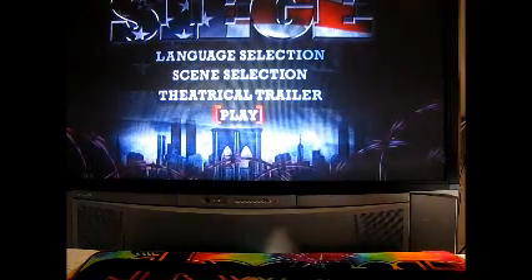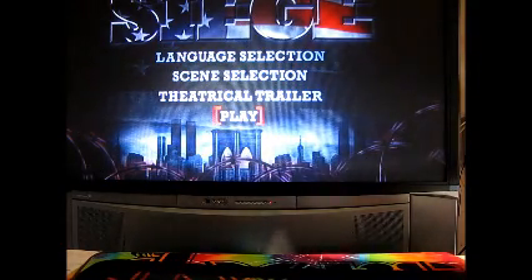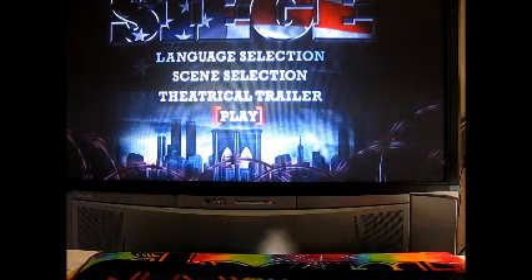Up for auction today is a Pioneer Elite VSX90 TVX Audio Video Receiver. It's 7.1 channels — 7 channels plus the .1 subwoofer — and puts out 110 watts per channel. I'm now going to show you that all channels work through the speaker calibration mode on the unit, and you can see the results on the TV.